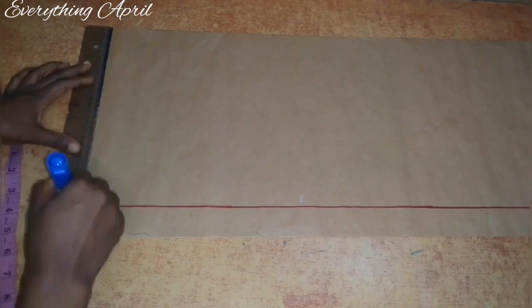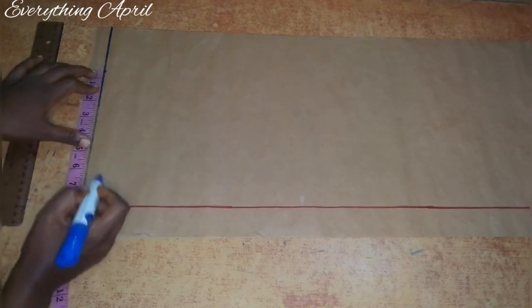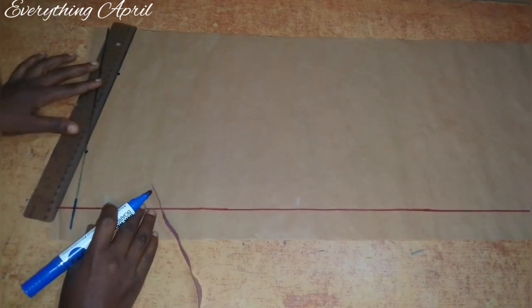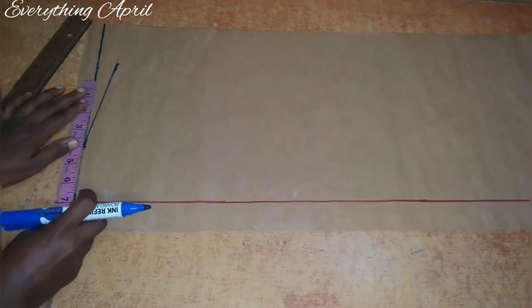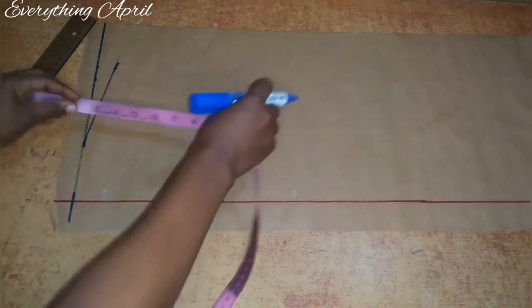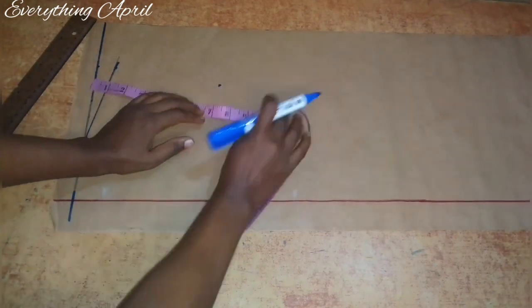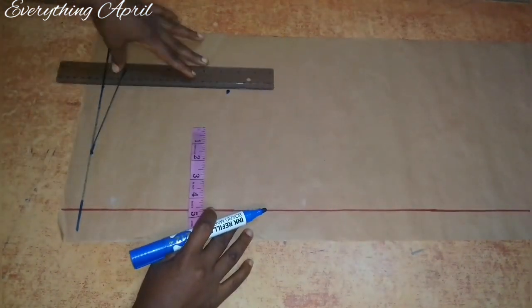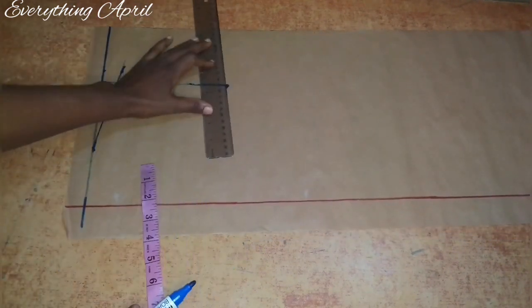I'll go ahead and rule out my shoulder line, which is also the start line. On this line I'll take my shoulder slope using the standard — three inches and eight inches. At the eight-inch point I came down by one inch and connected to the three-inch point. Also on this start line, which is my shoulder line, I'll input half of my shoulder measurement, which is seven inches. From that seven inches I'll come down by seven inches, which is half of my round armhole circumference of 14 inches, and connect back to the shoulder measurement.